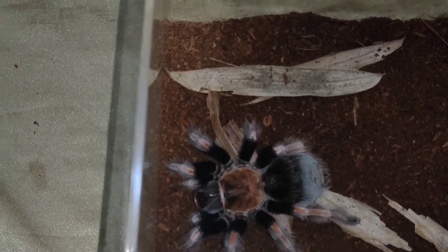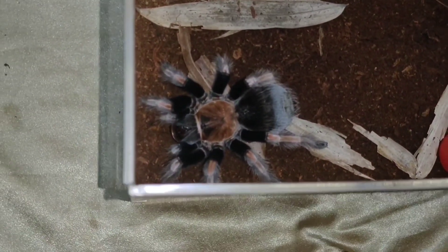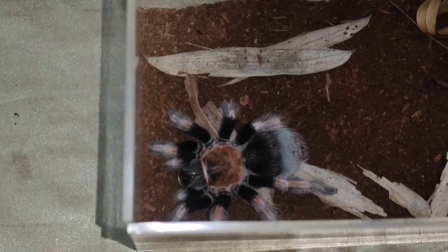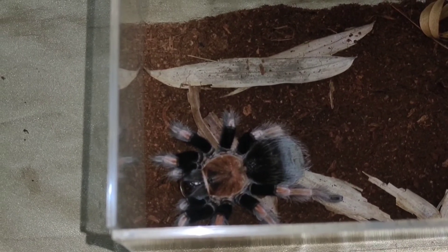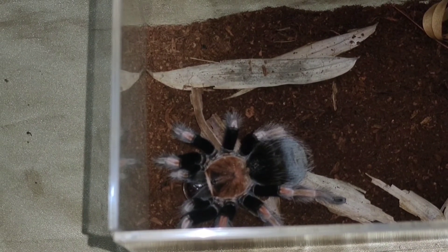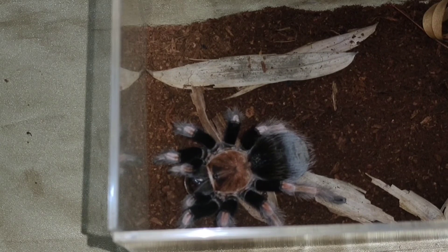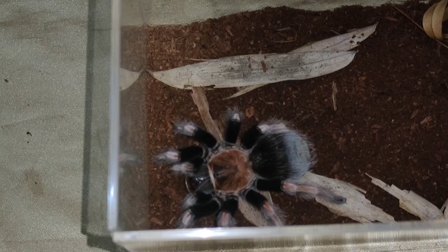Basta ang tarantula, guys — kahit din yung mapakain, huwag na huwag ninyo silang iiwanan na wala silang tubig. Kasi nauuhaw din sila, pero bihira lang silang uminom. Pero mas mabuti pa rin yung merong silang source of water sa loob ng kanilang enclosure — yun din yung nagbibigay ng humidity sa loob.